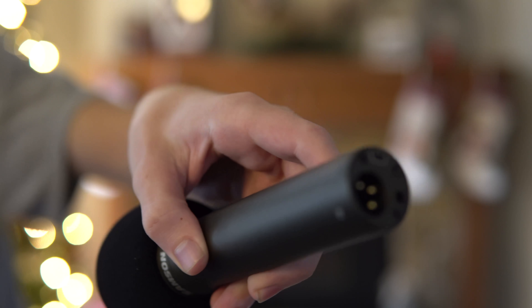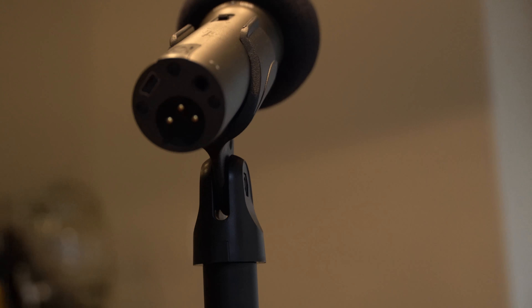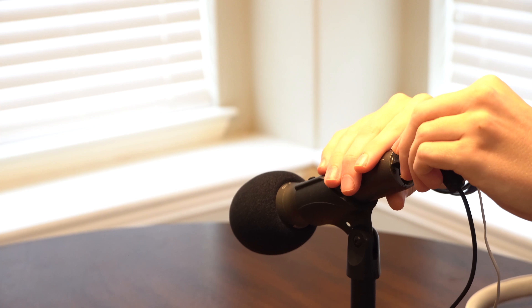The great thing about this microphone is that it's USB and XLR. You can see right here that it has an XLR and a USB port on the back, as well as a headphone jack, which makes it one of the best beginner microphones you can possibly have, because out of the box it comes with an XLR cord and a USB cord, so it gives you a ton of diversity.